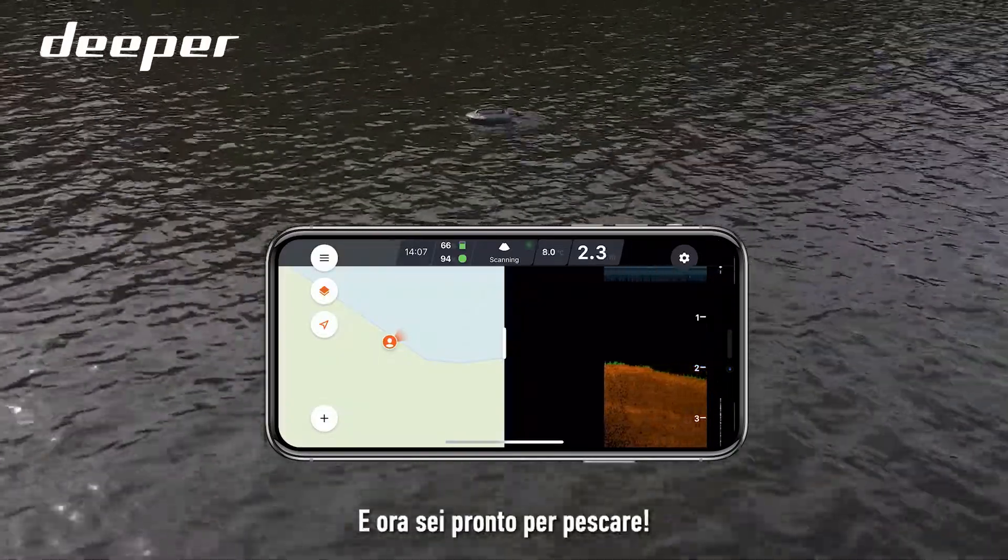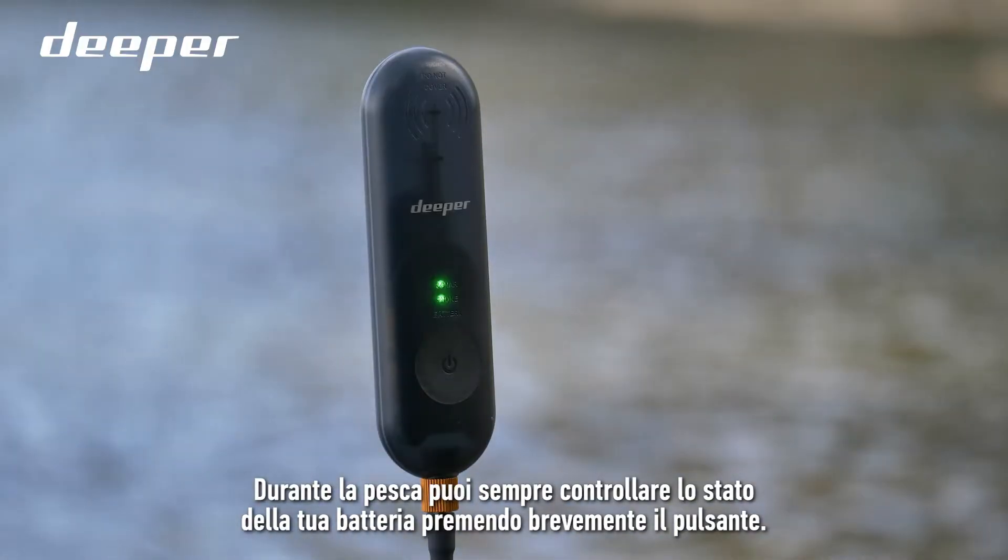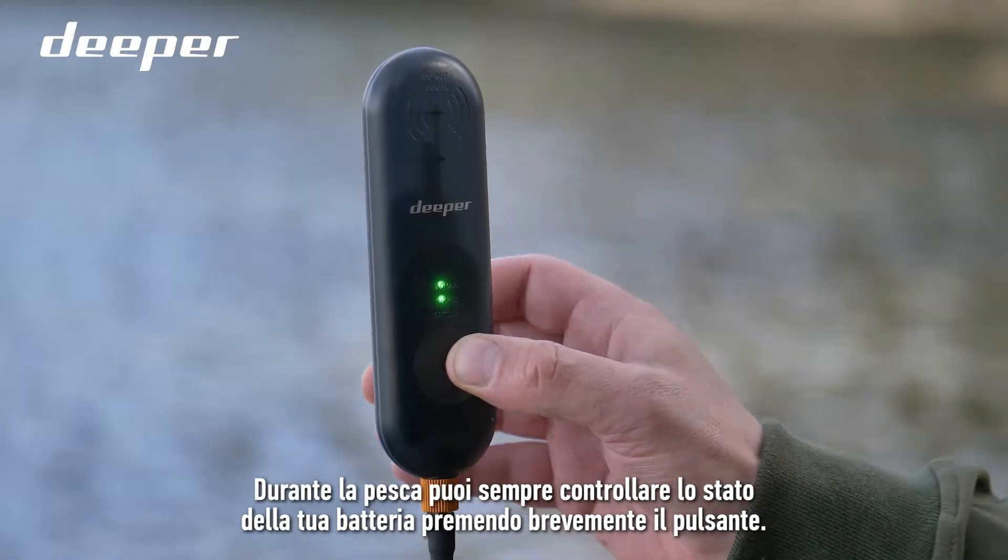You're good to go. While fishing, you can always check your battery status by shortly pressing the button.